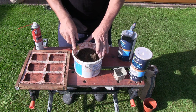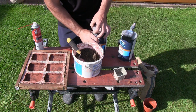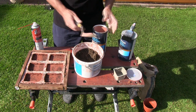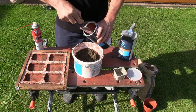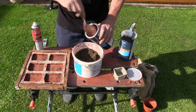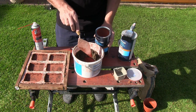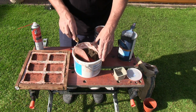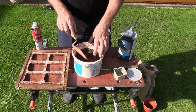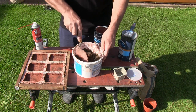First, mix the sand and cement thoroughly, then take your red mortar colour. It's not very scientific, but the way I measure it is just on the end of the pointing trowel — just two heaped portions on the end of the trowel. That is the bare minimum you'll need to actually colour this mortar. In one batch I'll do two red portions, and in another batch I'll do three.